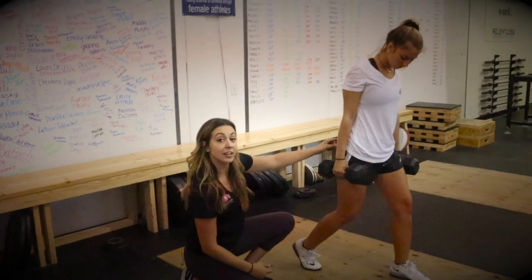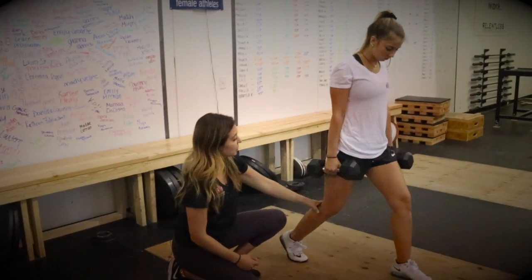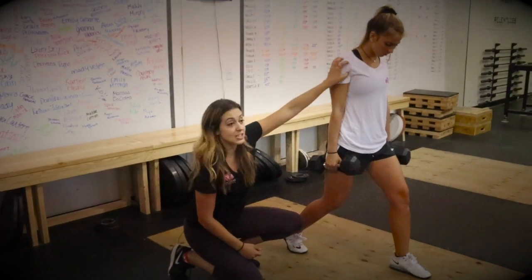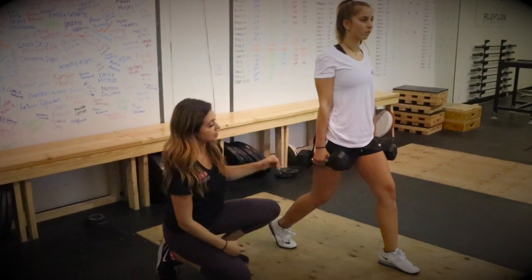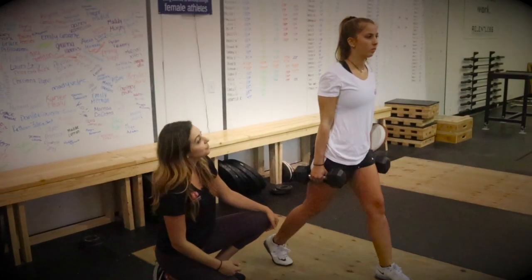She's going to make sure that back knee is directly underneath that hip, so take a small step forward, focusing on knee, hips, and shoulders in a straight line. Then all she's going to do is drop that back knee straight down and come straight back up. One more — nice, Laura!